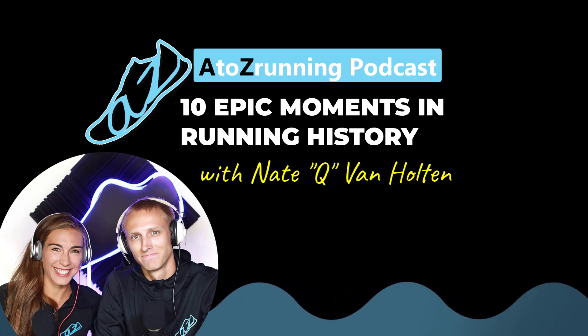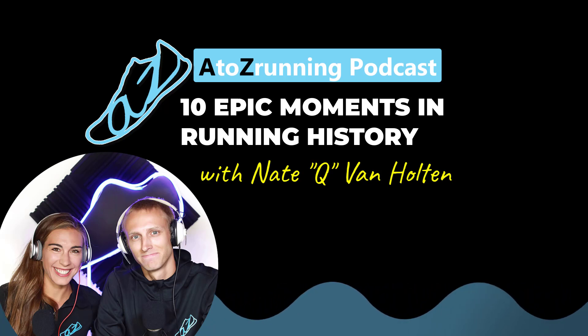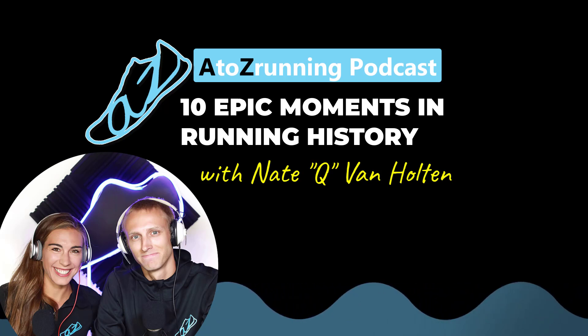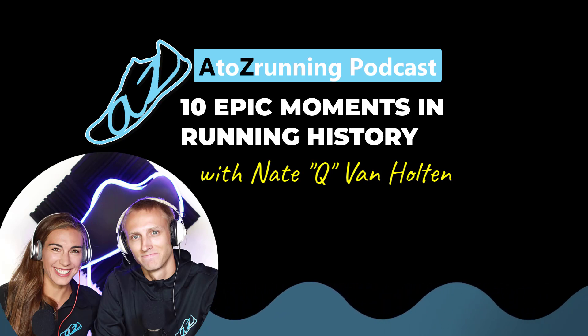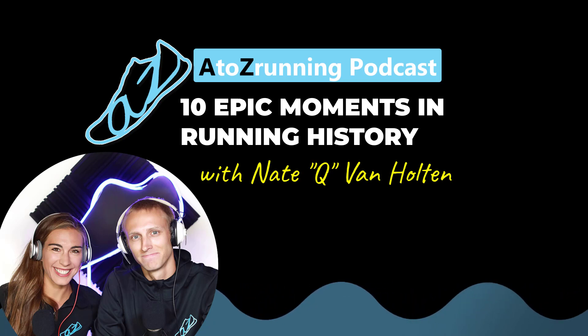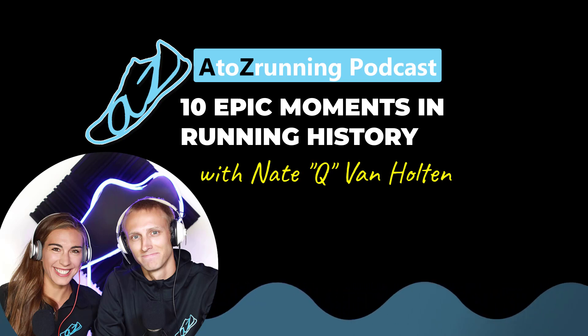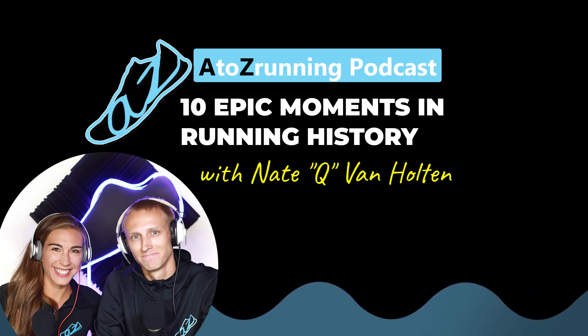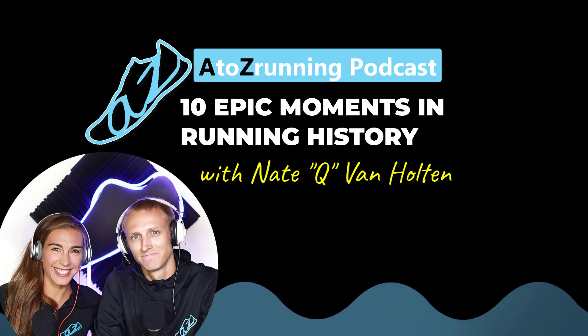Hello everyone, and welcome to the 46th episode of the A to Z Running Podcast. I'm Andy, with Zach. Here's what you need to do right now: pause the episode and go to AtoZRunning.com — click follow and subscribe to our website, because it's free and you get all of the great stuff that we're cooking and brewing right now. Advanced notice on great things that are coming at you soon.